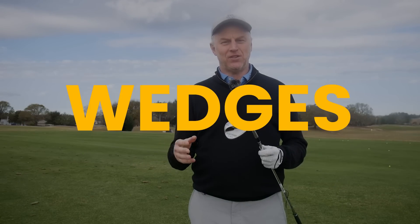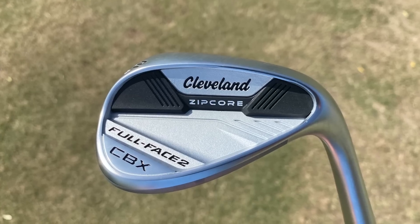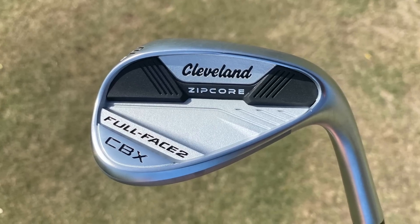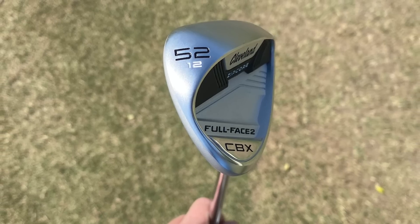When it comes to wedges, if you're a higher handicap player you need a wedge with a little bit of forgiveness. There are models with peripheral weighting and a nice wide sole, and one of the best examples is the Cleveland CBX Full Face 2. By having peripheral weighting on the club it matches into a cavity back set of irons, which stabilises the club through impact. It has a wider sole for forgiveness, with a bit of relief in the heel and toe to give you some versatility.